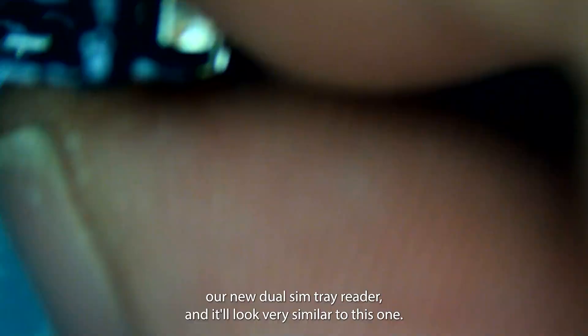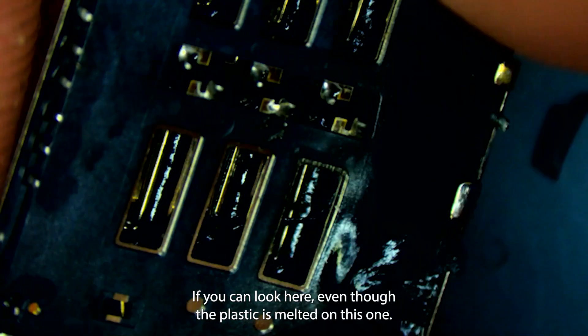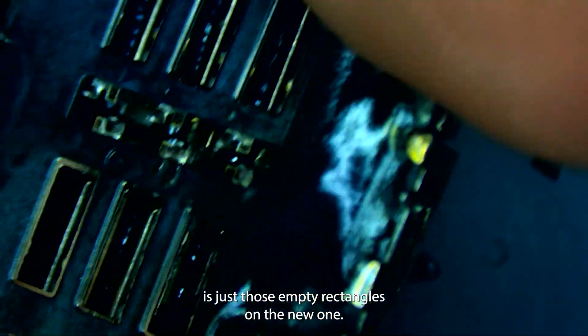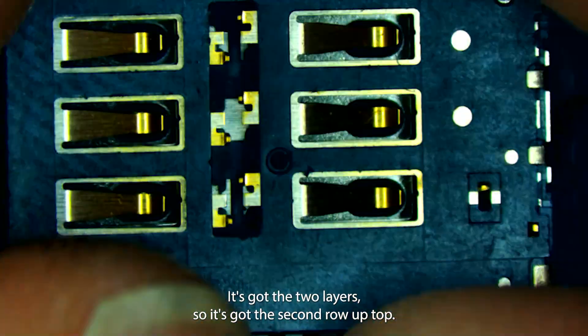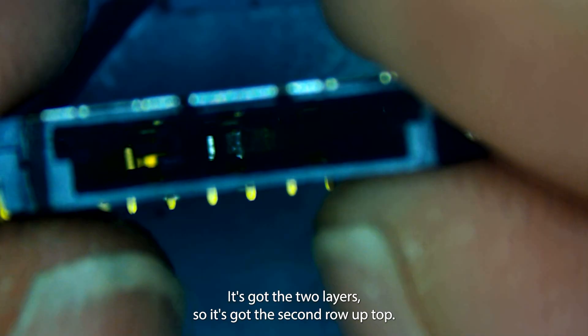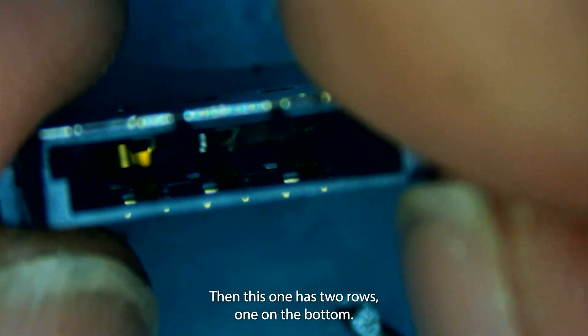It'll look very similar to the old one — even though the plastic is melted on this one, the bottom section that was touching the board is just those empty rectangles. On the new one it's got two layers, that second row up top. This one just has the top row, and this one has two rows, one on the bottom.